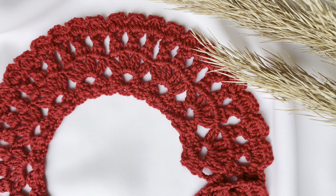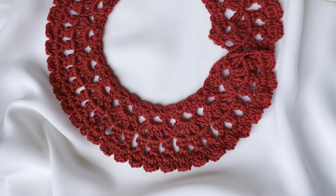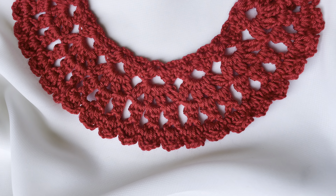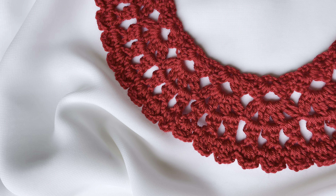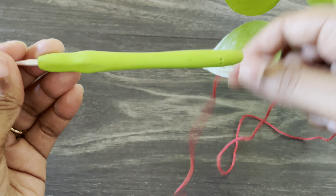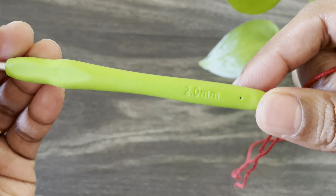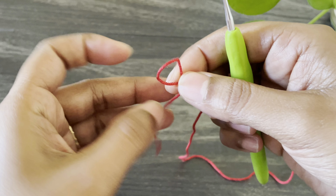Hello everyone, welcome back! Today I'm going to show you how to crochet this beautiful color pattern I found on Pinterest. This size is for one to two year olds, but you can use it up to three years. For this project I'm using this beautiful color from Alice Diva and a two millimeter crochet hook. You can use any kind of yarn with a suitable hook size.